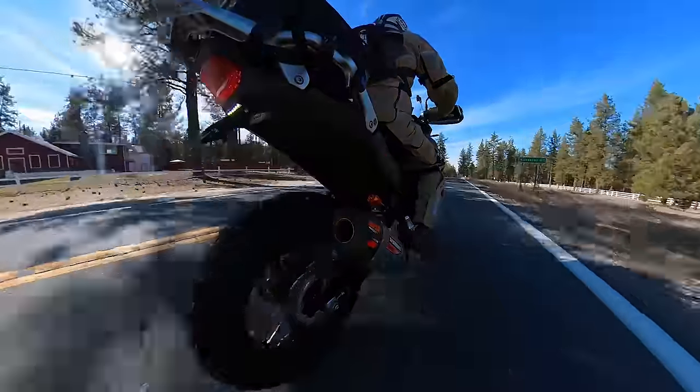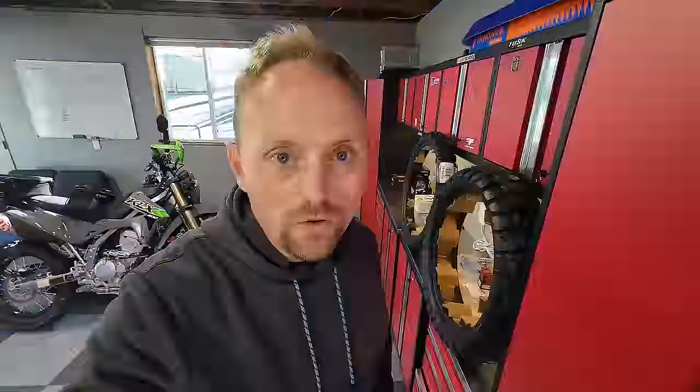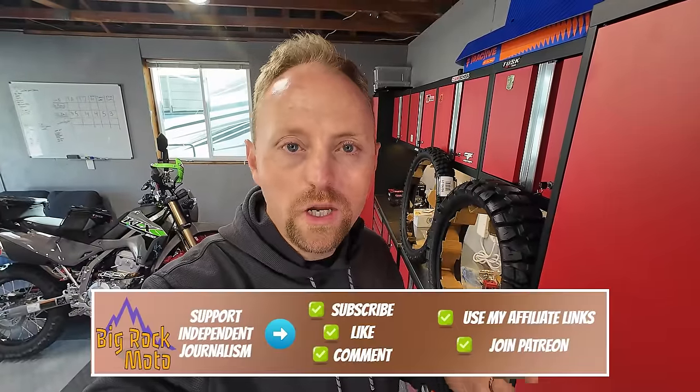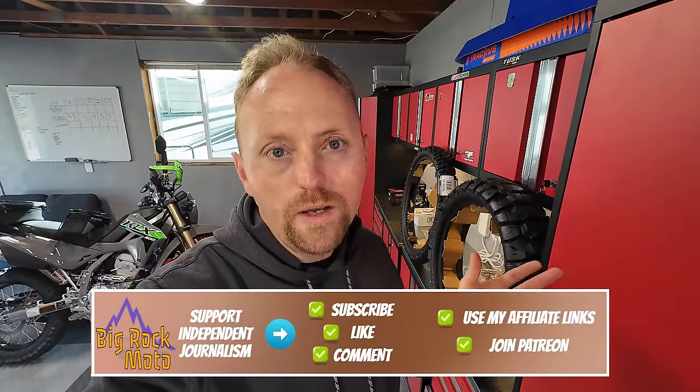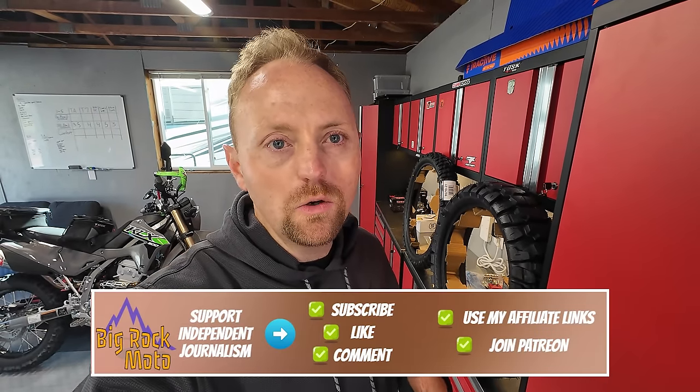In today's video we are going to take a first look, first impressions of the new Tusk 2 Track adventure tire. Full disclosure, I am an affiliate of Rocky Mountain ATV MC, meaning that if you use any of my links to buy parts and riding gear from them, I do receive a small commission on certain items but not every item. I reinvest those commissions back into content creation here on the channel to help support independent motorcycle journalism.